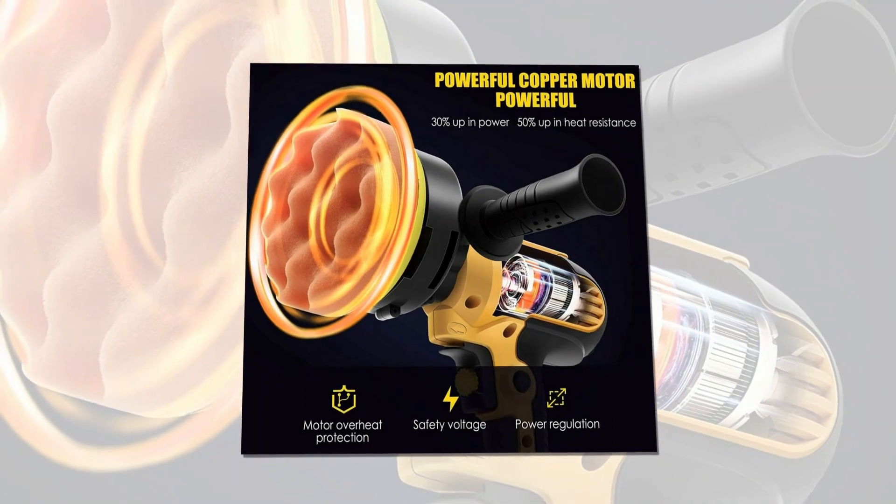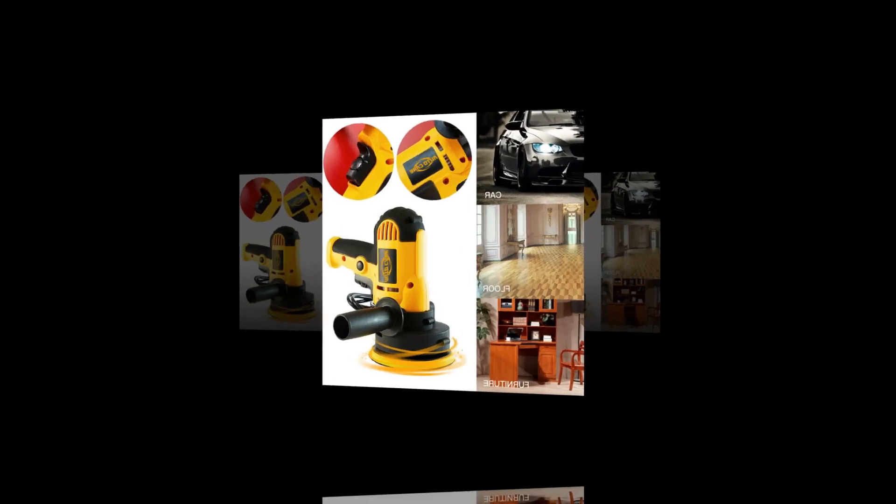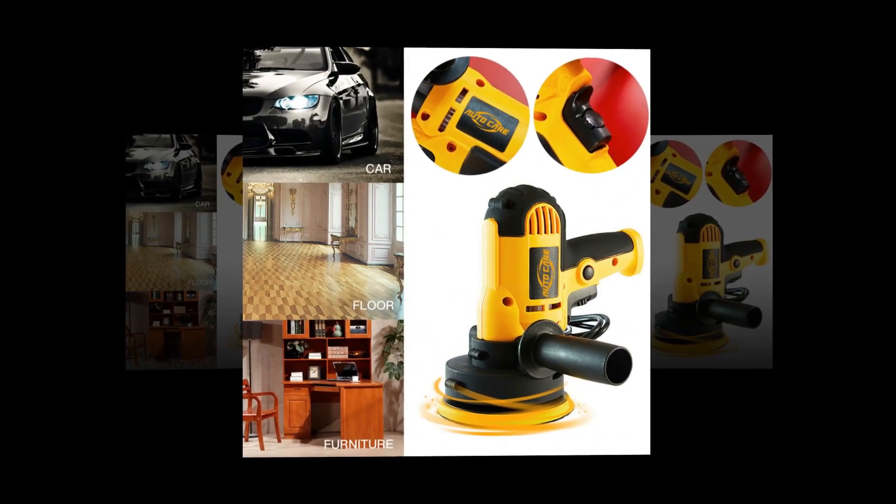This rotary polisher is ideal for polishing and removing swirls, scratches, and defects from all painted vehicles. You can also use it on furniture, ceramic, wood, and metal.